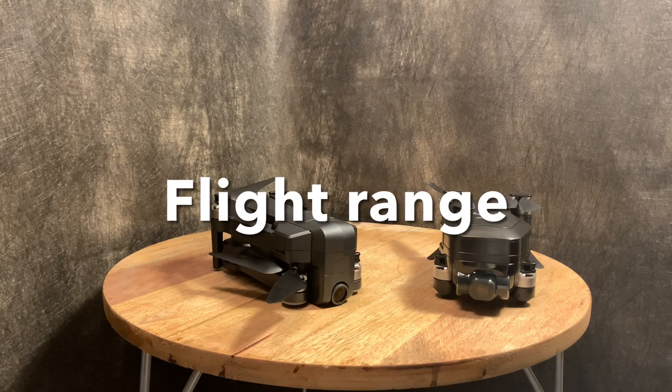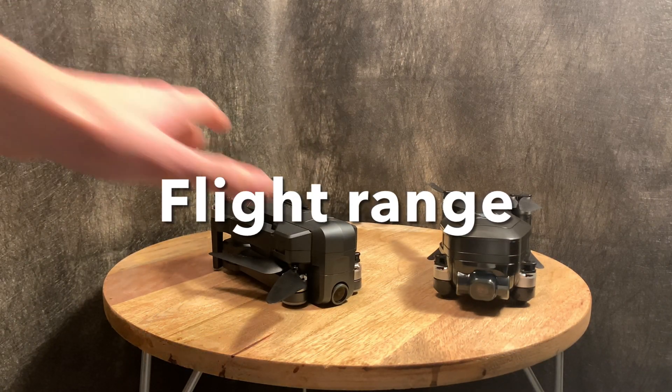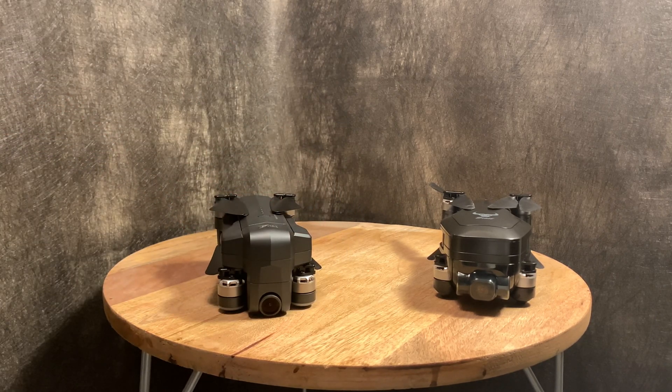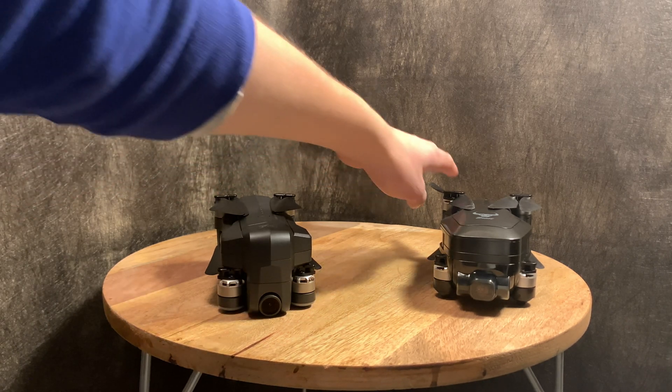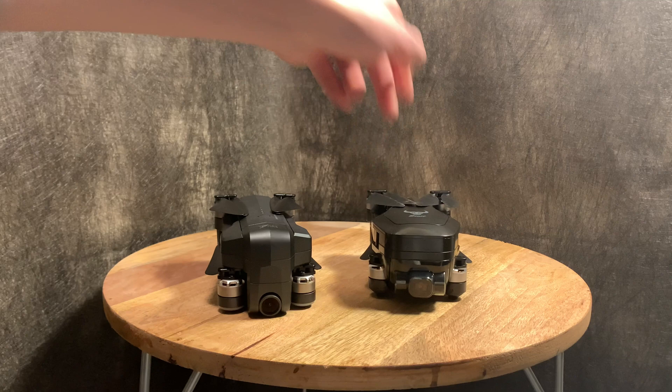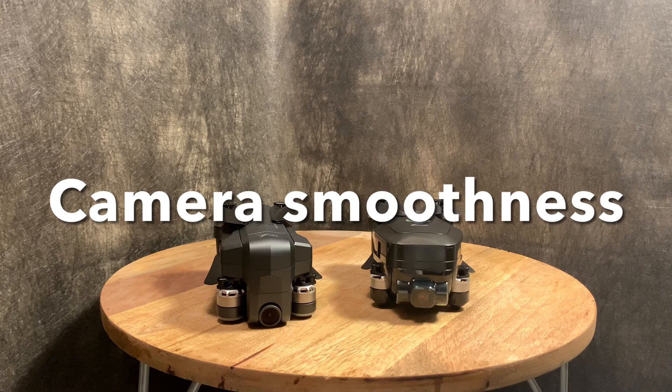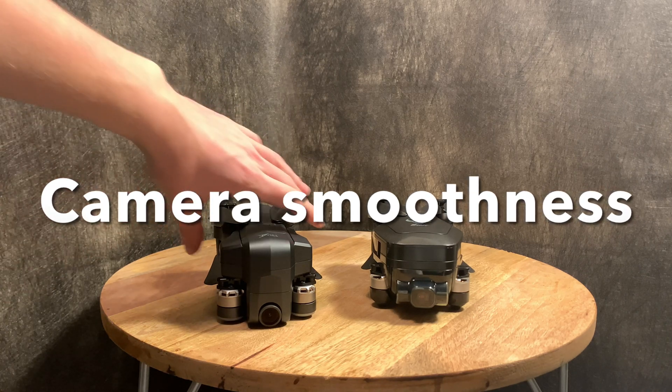Now let's talk about the differences. First is range: the Jet Time JT X7 has a 500-meter range, however it is eclipsed by the Beast Pro 2, which has a one-kilometer range or 1000 meters. So the range category goes to the SG906 Beast Pro 2.